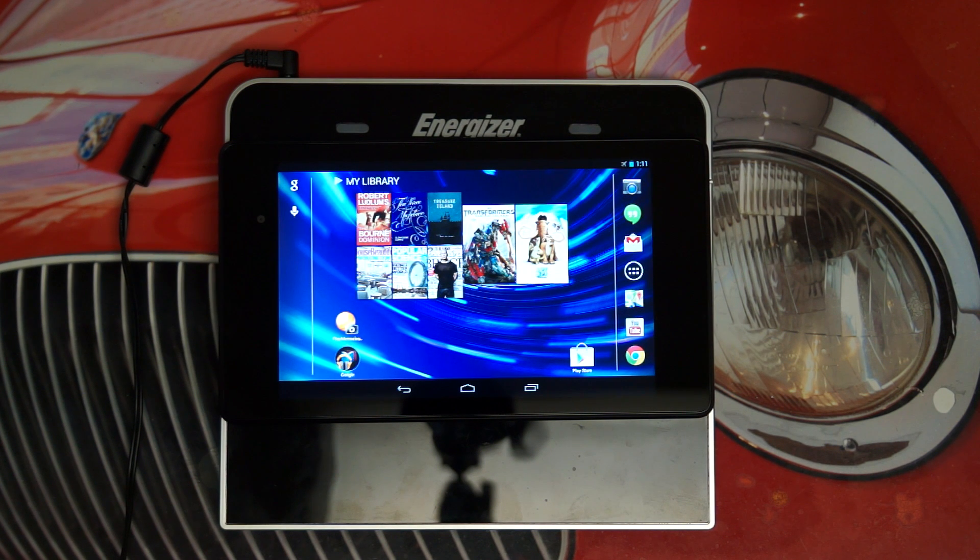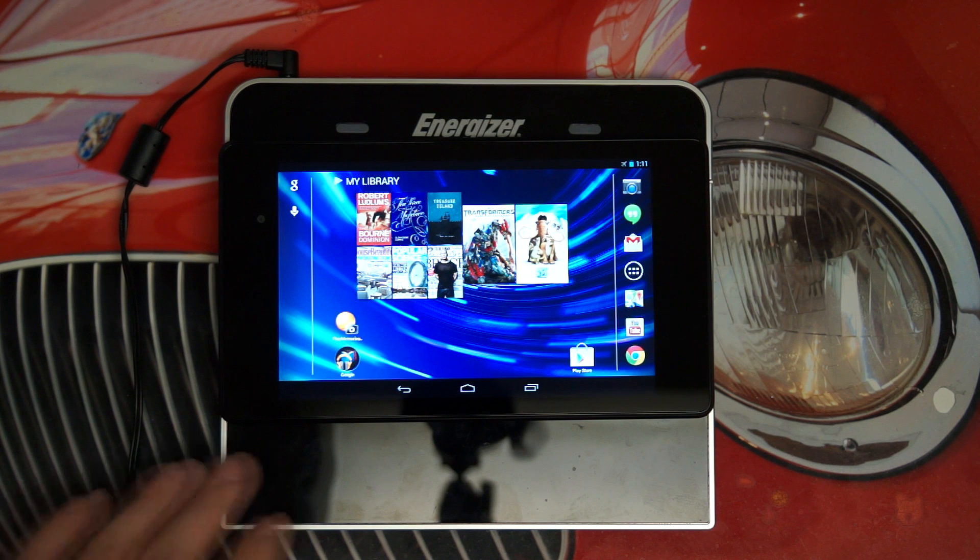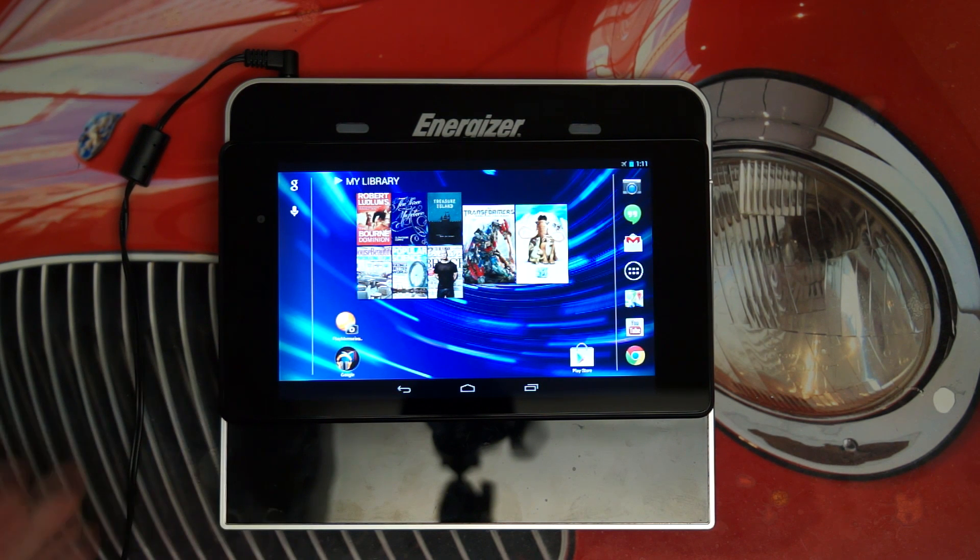One of the great new features that the Nexus 7 brings to the table is wireless charging. Essentially, all you need is a Qi-certified charging pad. For those of you wondering whether Google stood their ground and maintained that this would work with any Qi-certified wireless charging pad, the good news is that it works, and I will demonstrate that right now.